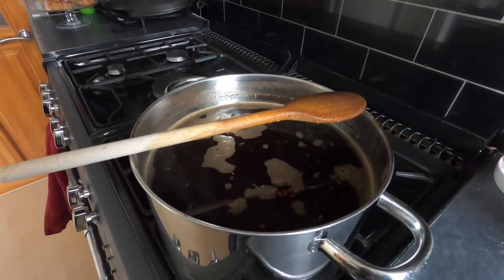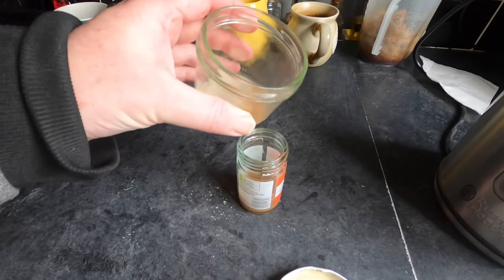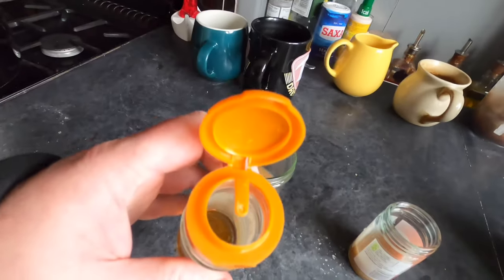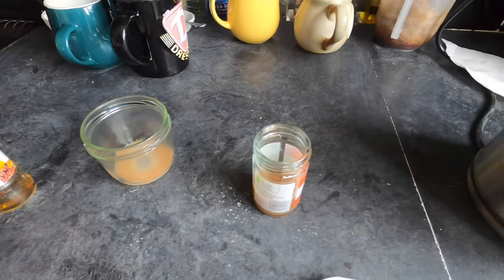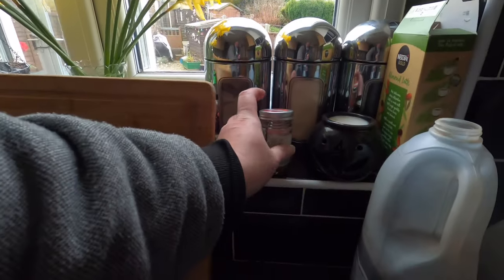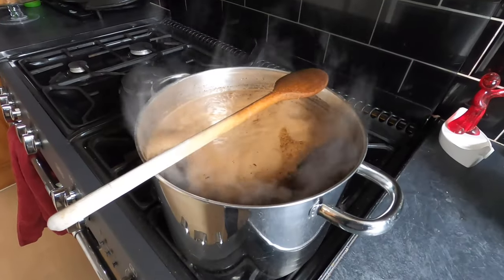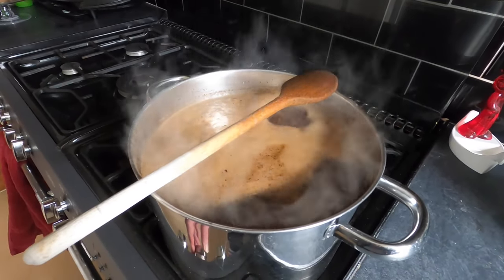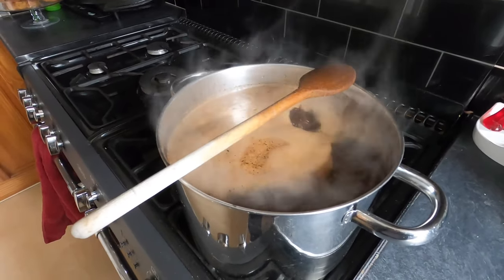I'm going to take my ale yeast and pour most of it — but not all of it — into the jar and add a little bit of yeast nutrient to wake it up. Then I'll place the lid back on without screwing it shut and let it sit and start to come alive. Now the wort has come to the boil, I'm going to turn the heat down a little bit and let it simmer. I'll leave it now for an hour — hopefully the spoon will prevent any boil overs.